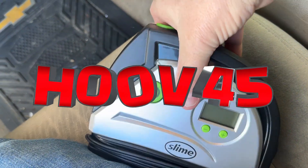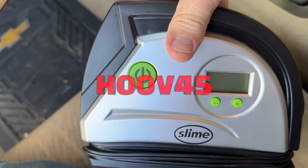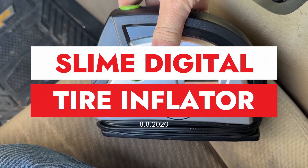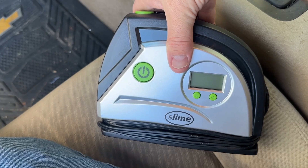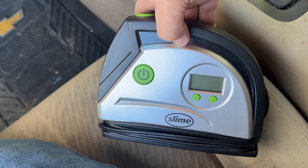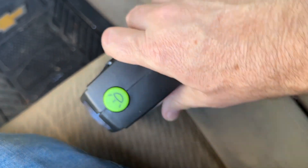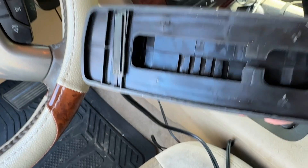This is the Slime digital tire inflator. You definitely don't want to be on the road without something to put air in your tires, and this thing is not that expensive. If you go to a gas station or convenience station, they're going to charge you two dollars a pop just to put air in your tires, so this thing will easily pay for itself. We're going to give it a shot right here.